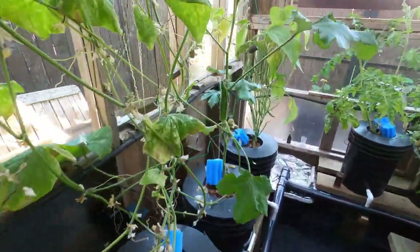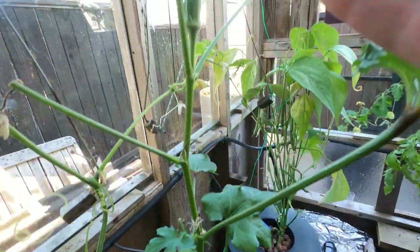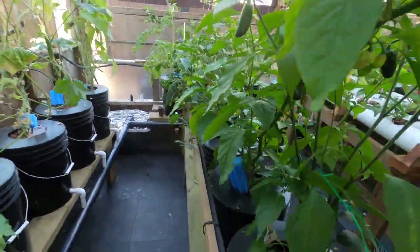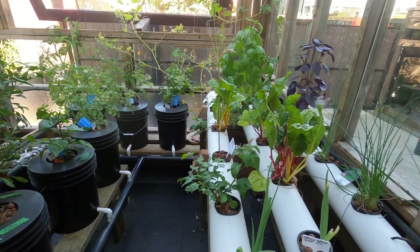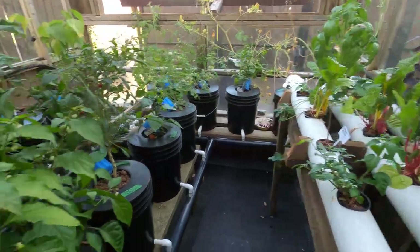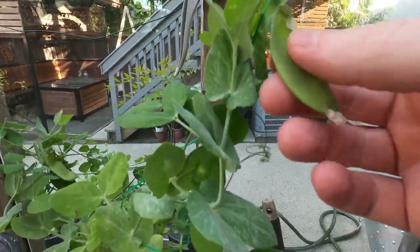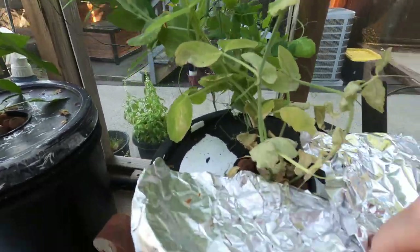I'm also doing okra for the first time — look at that nice little flower! You can grow all sorts of stuff in the same system. A lot of people ask whether that's possible, and yes it is — the plants get what they need. The only one I've found that doesn't really like it is peas, which is a bummer. Some already starting to dry up here.